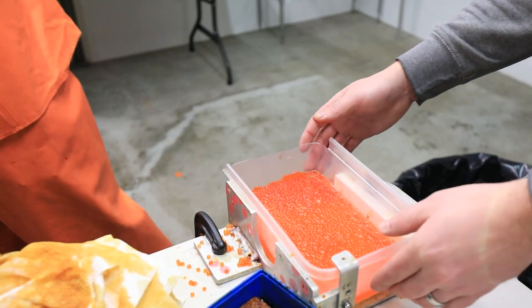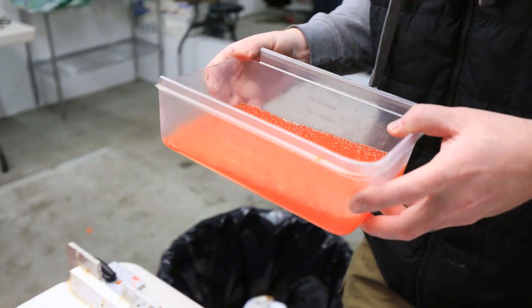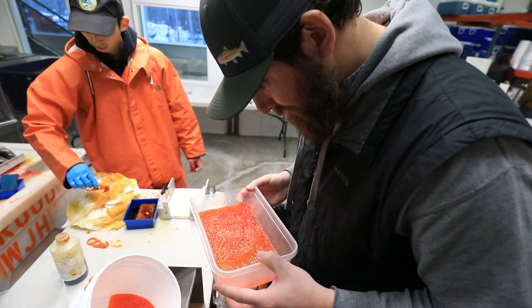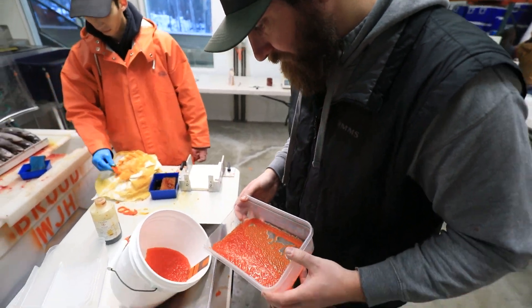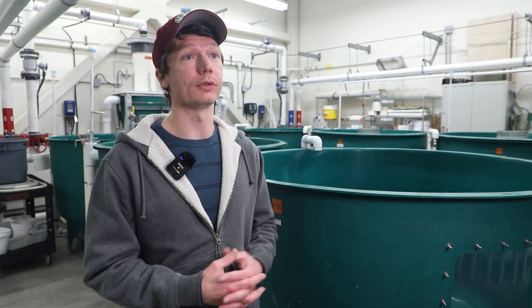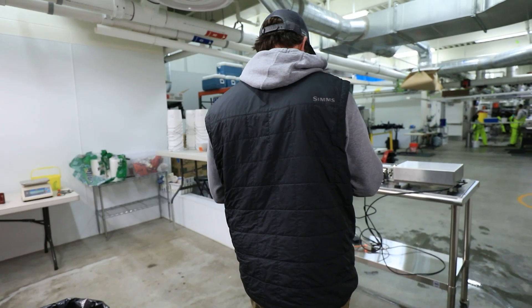That bucket of eggs gets handed off to a second person — our quality control person — and they're going through making sure that there are no bad eggs, or at least minimizing the number of bad eggs in each bucket, because we are combining multiple females into a bucket before passing it along.